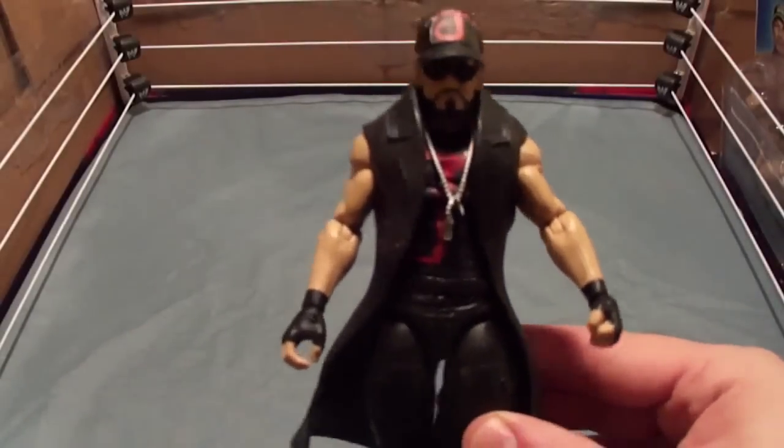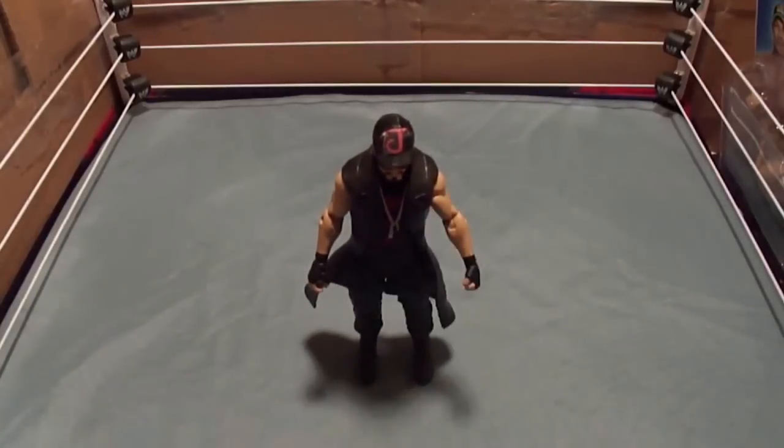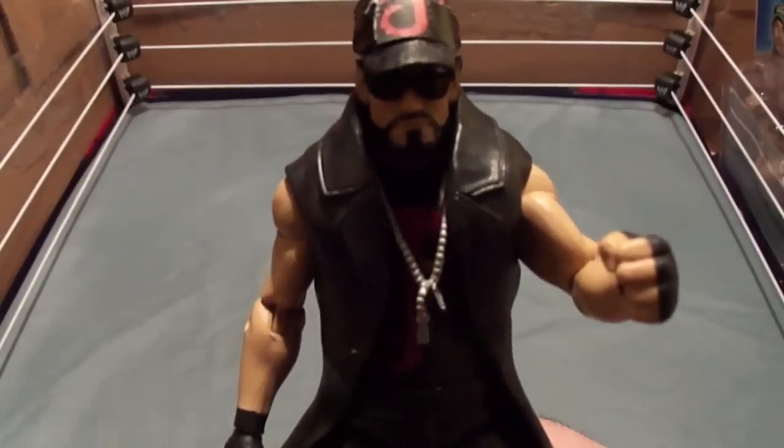Man, do I look better. I look more badass. Watch out, guys — the J man is back, and he is stronger than ever. You don't mess with me.